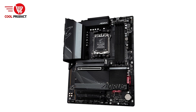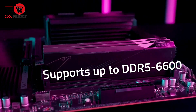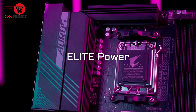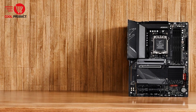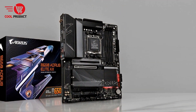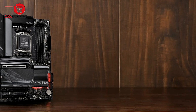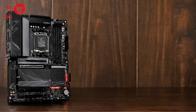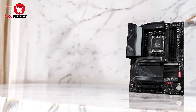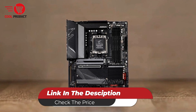Cons: Potential overkill for casual users — the advanced power and connectivity features may be unnecessary for non-gaming or standard office setups. Complex BIOS features — the extensive tuning options might be overwhelming for novice users. The Gigabyte B650 Aorus Elite AX is a feature-rich motherboard designed to support the latest technologies and deliver outstanding performance. It's ideal for gamers, professionals, and enthusiasts looking to build a high-performance PC. While its price and advanced features may not appeal to casual users, the motherboard's robust design, future-proof specifications, and customization options make it a top contender. For anyone seeking a powerful platform ready for the future of computing, this motherboard is a solid investment.